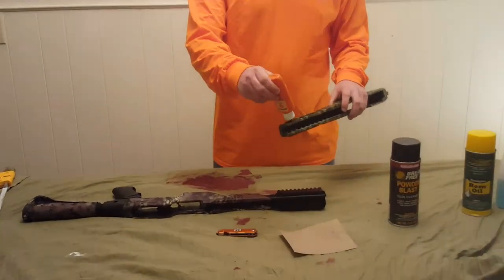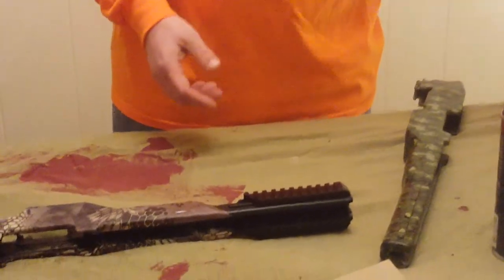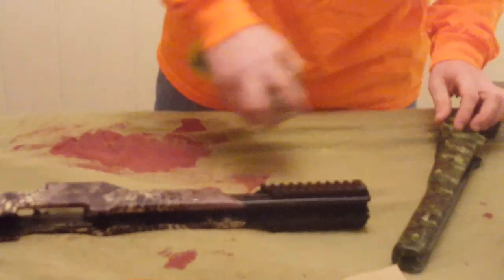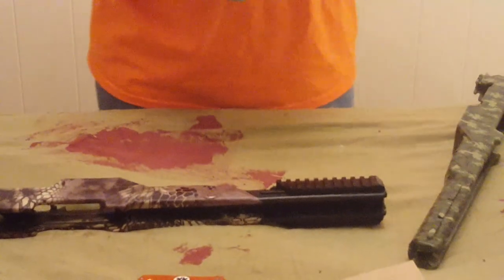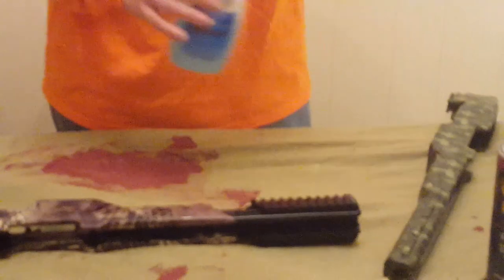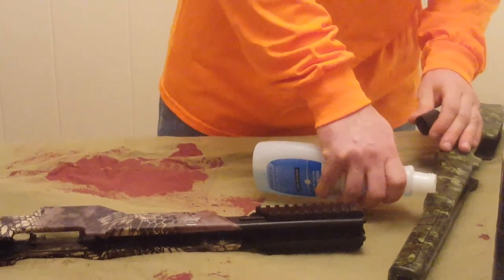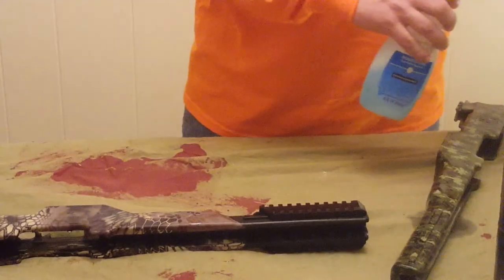To start with, we've got some conventional Hoppes gun oil here and I'm just going to put some of that down on there. We'll let it soak in. We've also got just some standard Rem Oil. We'll move up to some Break Free. And then just some Nail Polish Remover Acetone. We'll let that soak in.